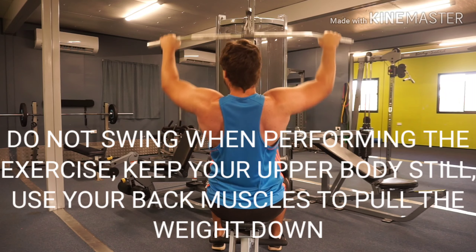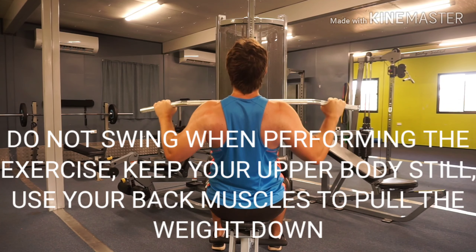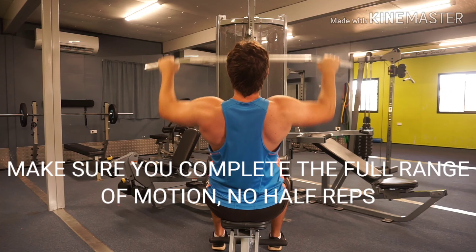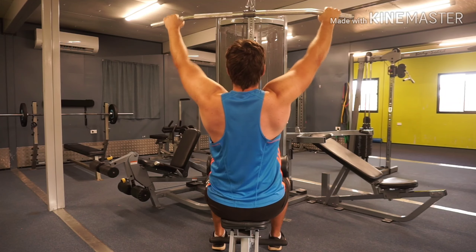To perform the exercise, do not swing. You want to keep your upper body still, use your upper back muscles to pull the bar down to your chest. Make sure you complete the full range of motion with no half reps.